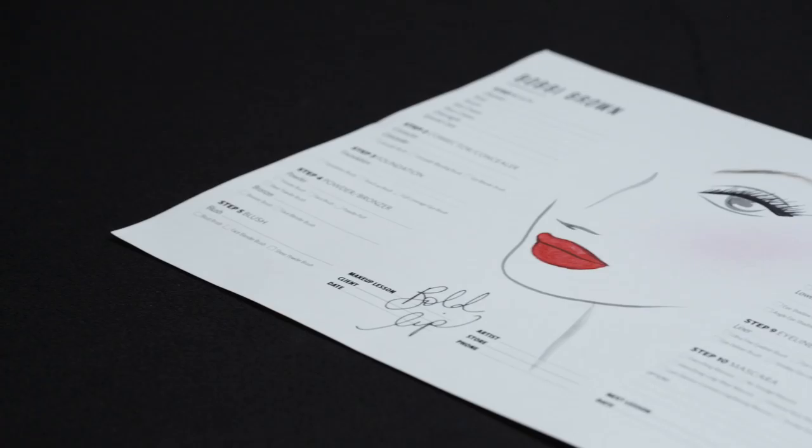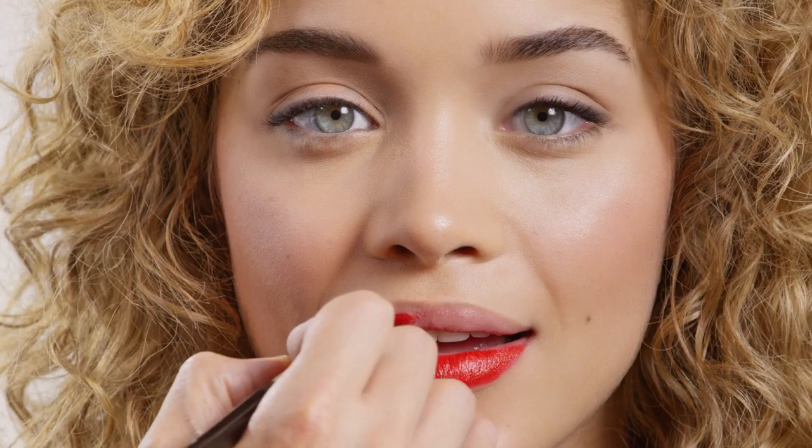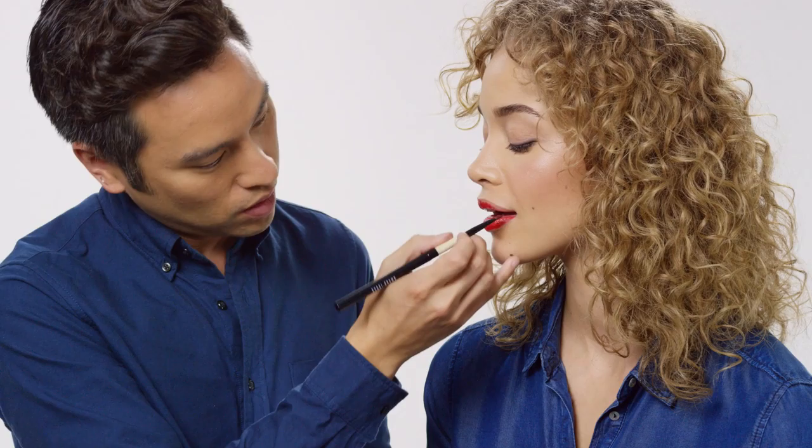Now we're going to show you a dramatic lip. We're going to start with Jasmine's favorite color, red, and apply that straight to the lip. Especially with this look, you want to use a lip brush — this tool will give you precision with your application, and it's really important that you keep that color within the lip line. I'm going to start my upper lip application from the outer corner and work my way along the lip line, then fill in from there. And this is a beautiful color on its own.